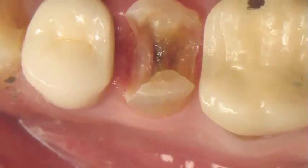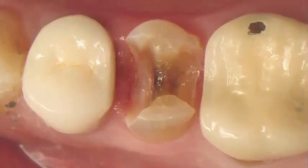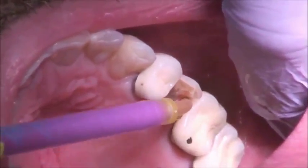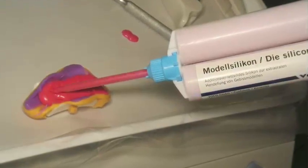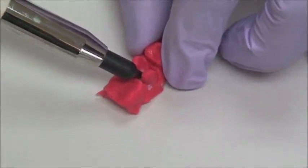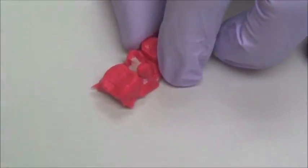Still, I felt that the cusps were strong enough to withstand occlusal force, especially the lingual cusp. Immediately after that, we take an impression using good quality polyvinyl siloxane. The key with this technique is the use of the Grandio SO inlay system — that polyvinyl siloxane model or die material that sets in three minutes and is very rigid.